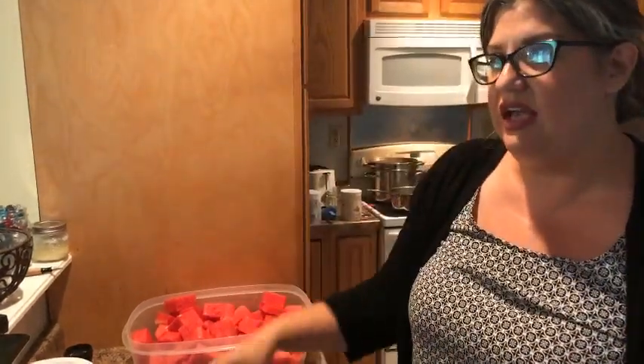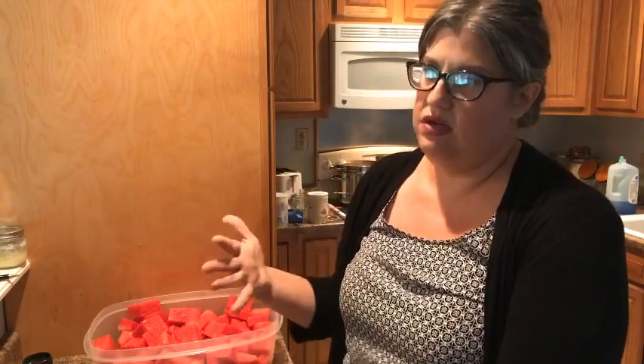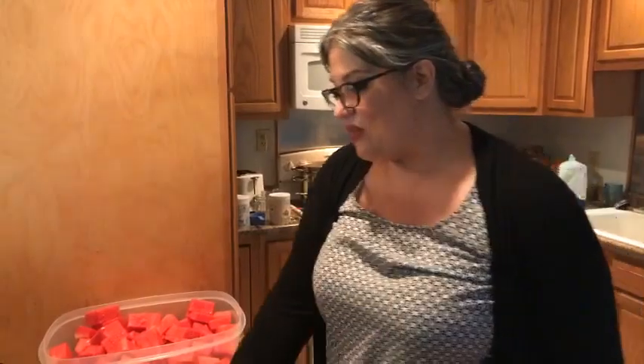A béchamel sauce usually has flour, milk, salt, and pepper and you have to cook it and get it just right — if it gets too dark you're basically starting to make a roux for gumbo. It's made it really easy for me to do things like macaroni and cheese or chicken alfredo. I've always been afraid of béchamel because it can seize up on you really easily.